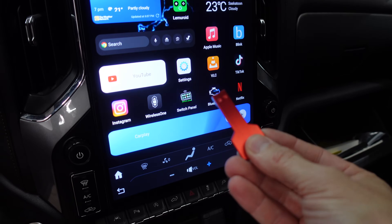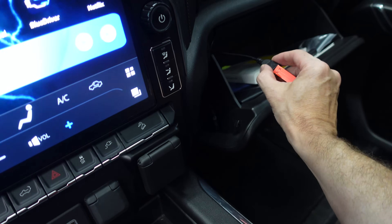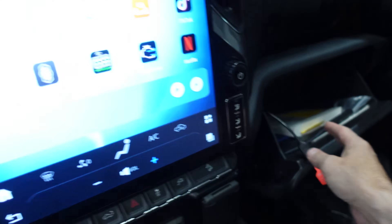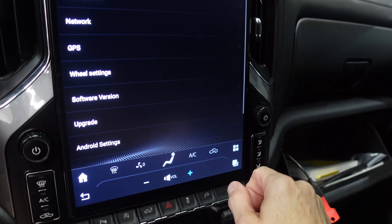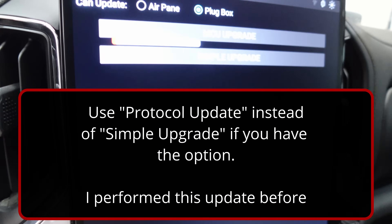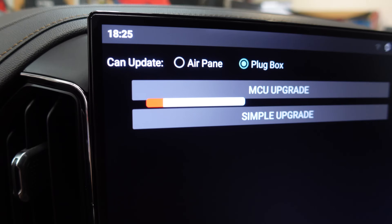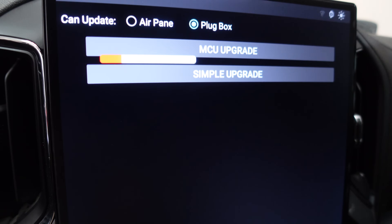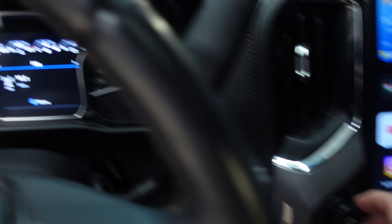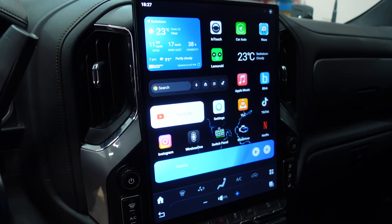Now let's do the CAN bus update. I've got the file on this USB drive — just that file all by itself. It's a bin file. We'll plug it into one of the USB ports here. This is not going to automatically start. You're going to go to your settings, then system, upgrade, Plugbox, simple upgrade, and it should do its thing. You can see this CAN means CAN bus — so CAN bus update. Now we just wait and that should be it. I'm on FM radio right now, the volume's working. Mine worked before, but that is how you'd perform an update like that.